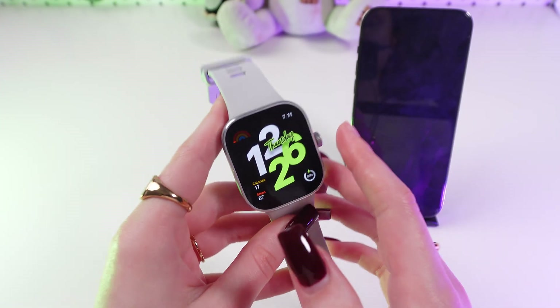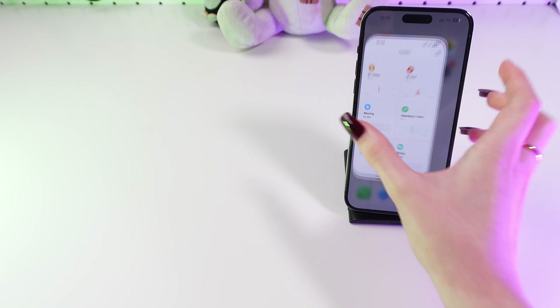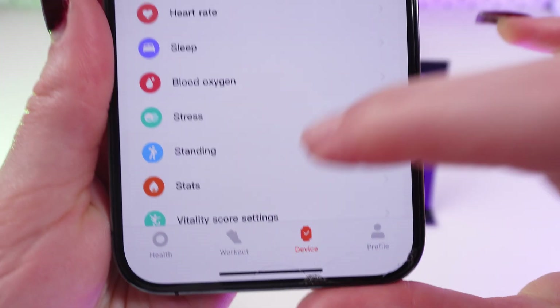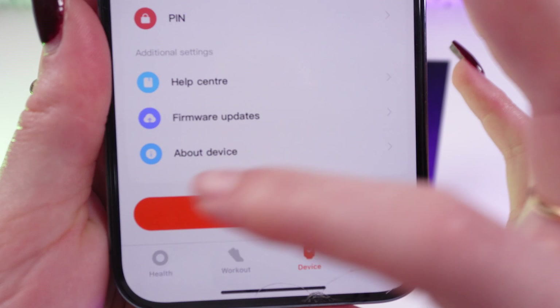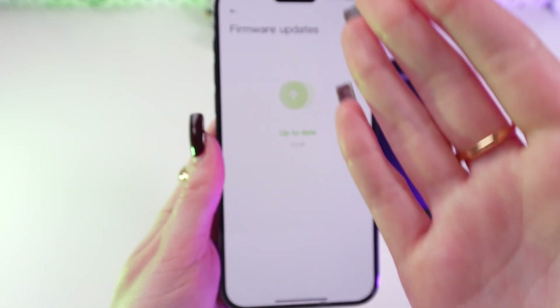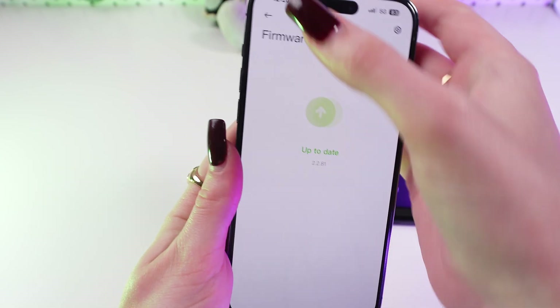So firstly make sure that your watch is updated to the latest version. Open Mi Fitness on your phone, go in the device tab and scroll down till you find firmware updates. Now go there and check whether you updated to the latest version or not. If not, you need to update.